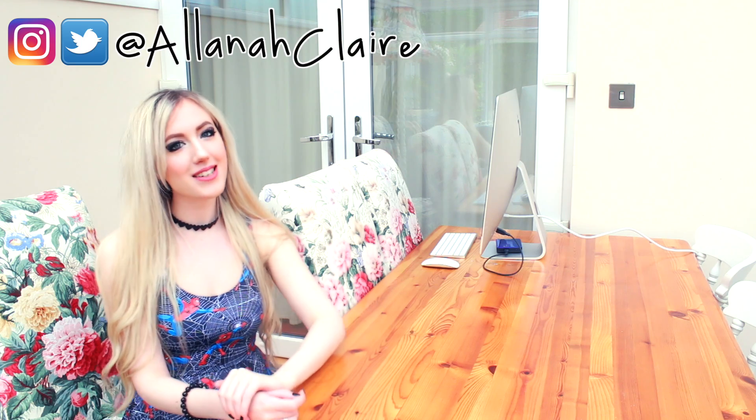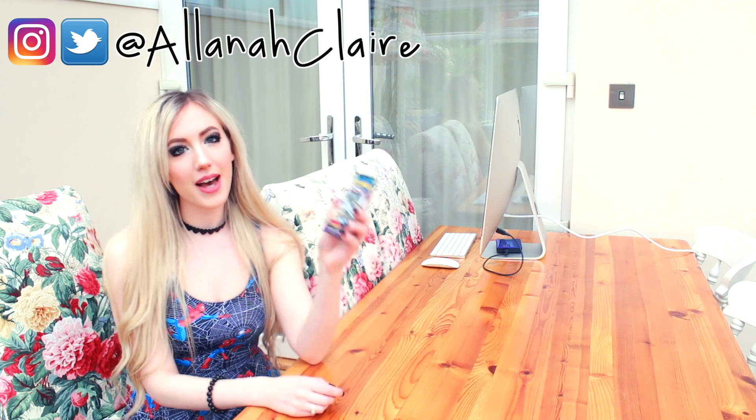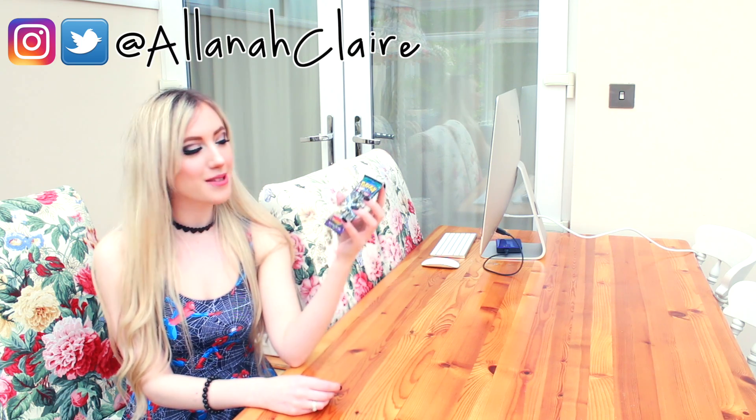Hello everyone, it's Alana here and in today's video I've got another unboxing draw video for you all. In this video I'm going to be opening these Sun and Moon Guardians Rising cards. Hopefully there'll be a shiny in this pack which I can then draw for you all. So let's open them and see what I got.